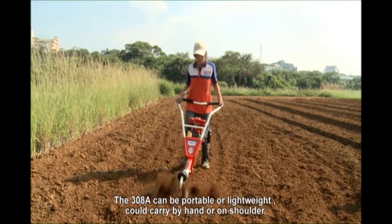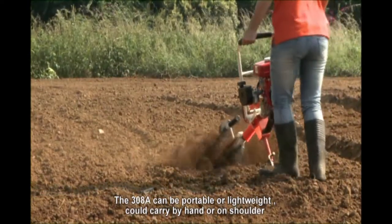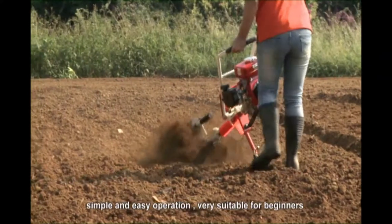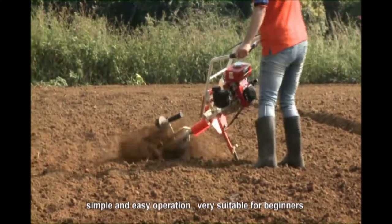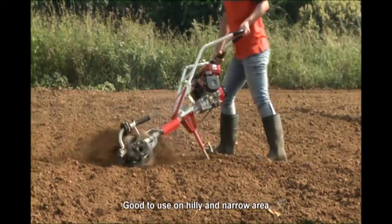The 308A is portable and lightweight — it can be carried by hand or on the shoulder. Simple and easy to operate, it is very suitable for beginners and is good to use on hilly and narrow areas.